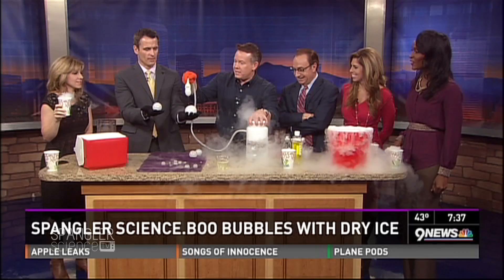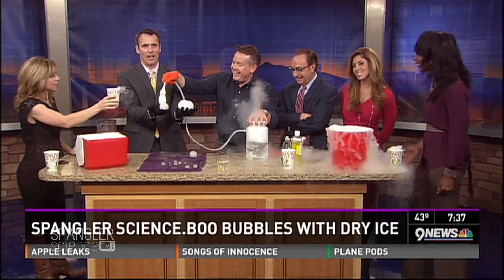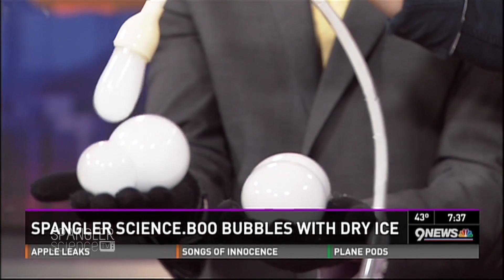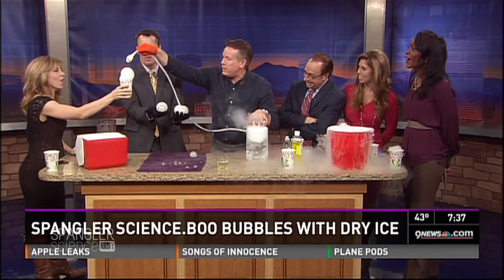You've got juggling here — hold on, I'll give you another one. Juggling! Can you show them, Corey? You can juggle. Can you put a bubble on top of this? There you go — oh yes, perfect! Very, very nice.